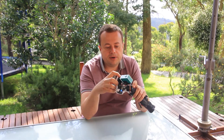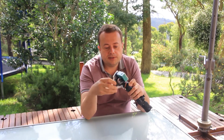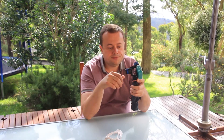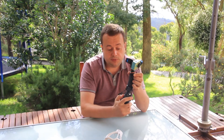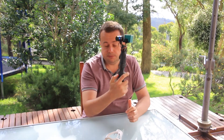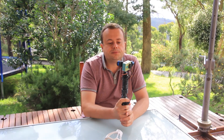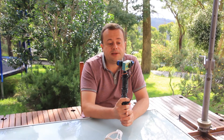You can remove the bracket with a couple of simple motions like this. In order to activate the gimbal you have to push the switch at the back, which is the red switch. I'll do that now, then you have to hold it still for a couple of seconds.